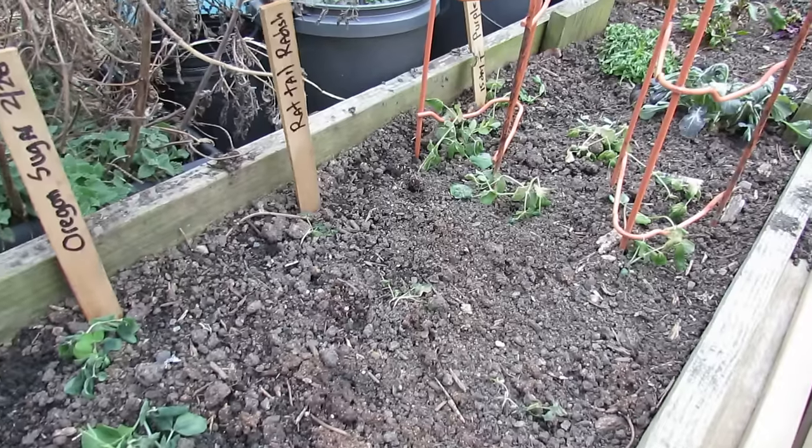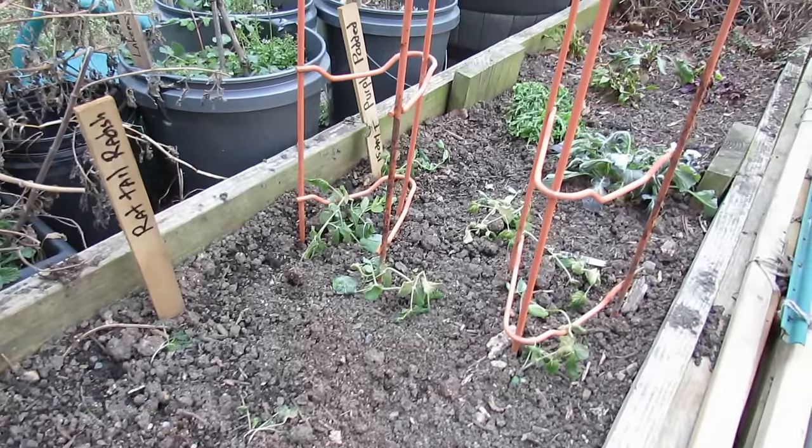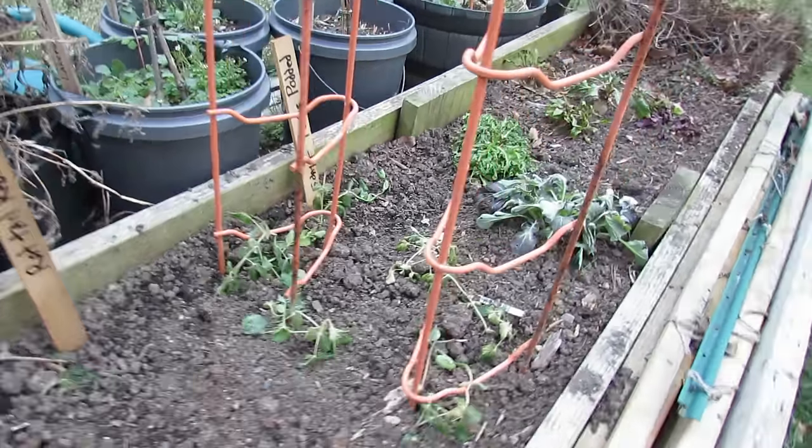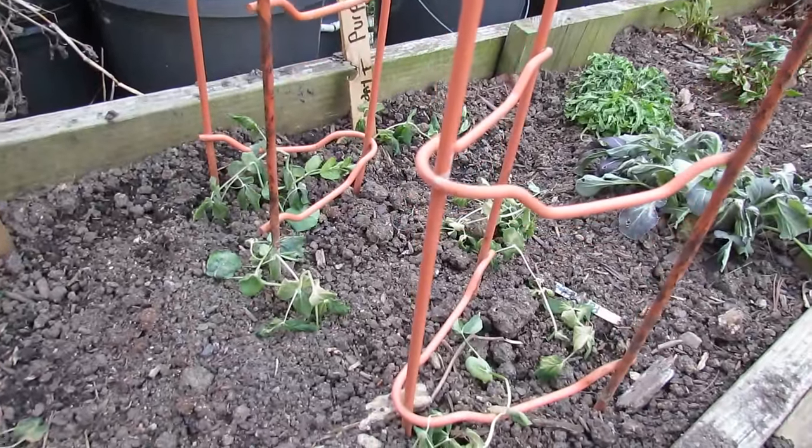about a week later we got a night of 17 degrees, a night of 20 degrees, a night of 25 degrees. Peas — your cool weather vegetables — can take a light frost, a freeze, and even get down to like 20 degrees.